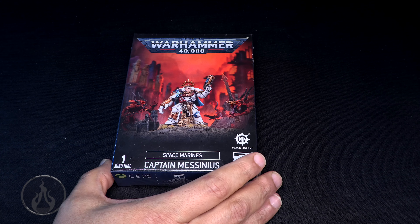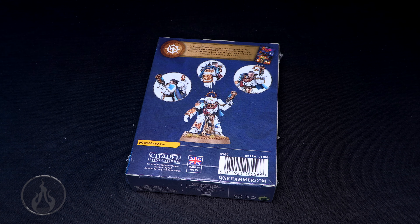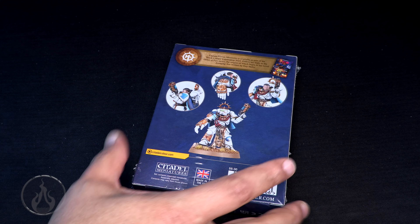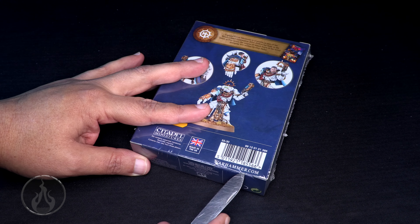I kind of like the model. I like that he's got this old Primaris vibe going on, but for whatever reason in the pictures he looks almost like a Trueborn Marine. Like, don't his proportions look a little squat? I mean, I'm sure he's pretty darn big, but yeah, in the pictures there he looks kind of small.